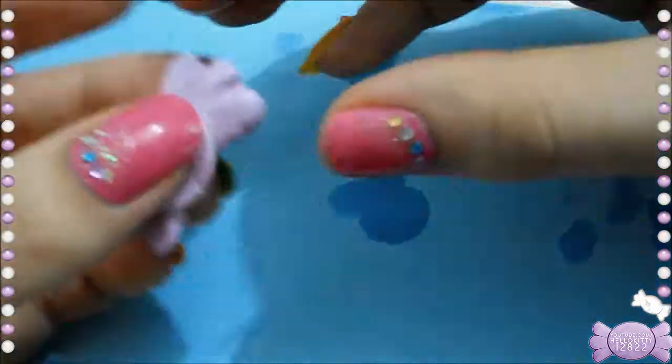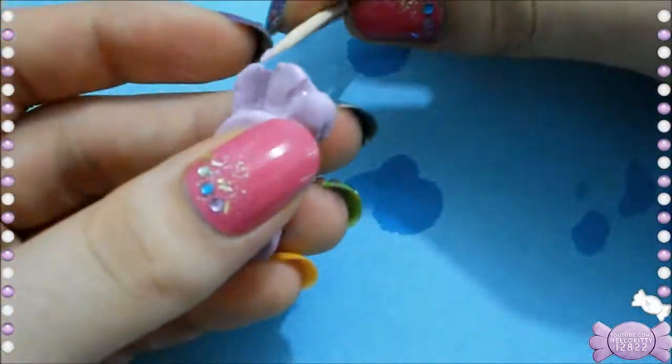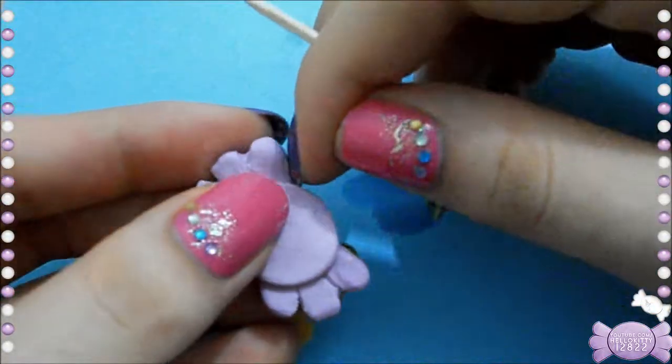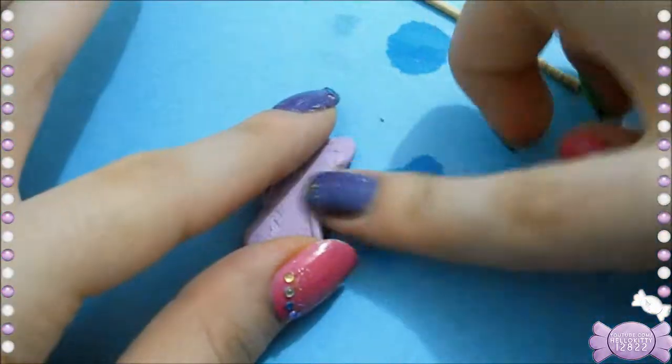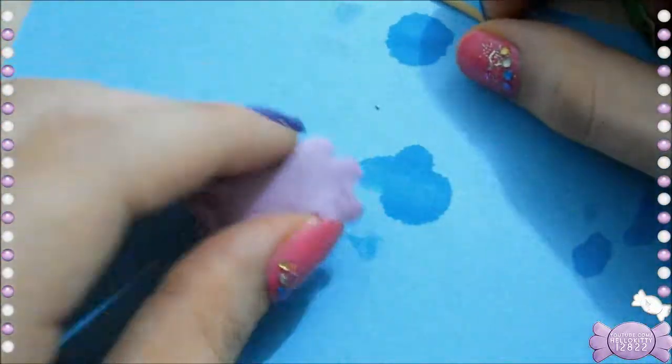Now I'm just going to add some more water to erase some of the dents — I kind of pressed it a little too far in. Then I flip it over on the back to smush everything into one piece.